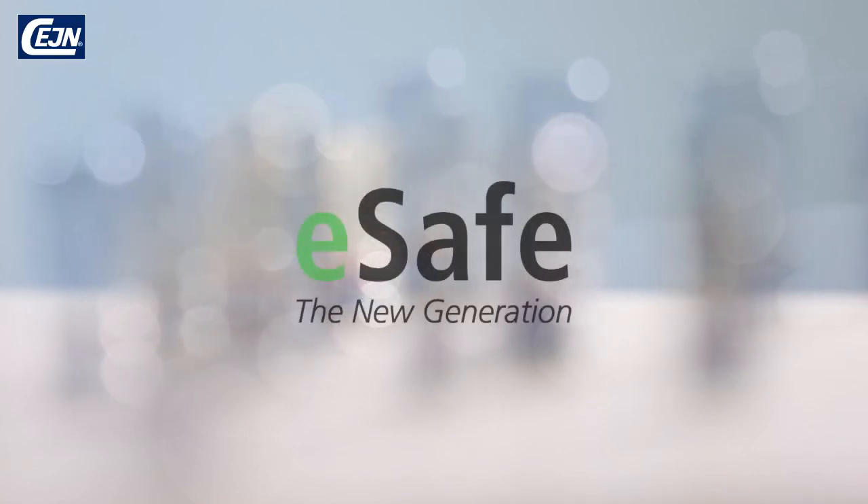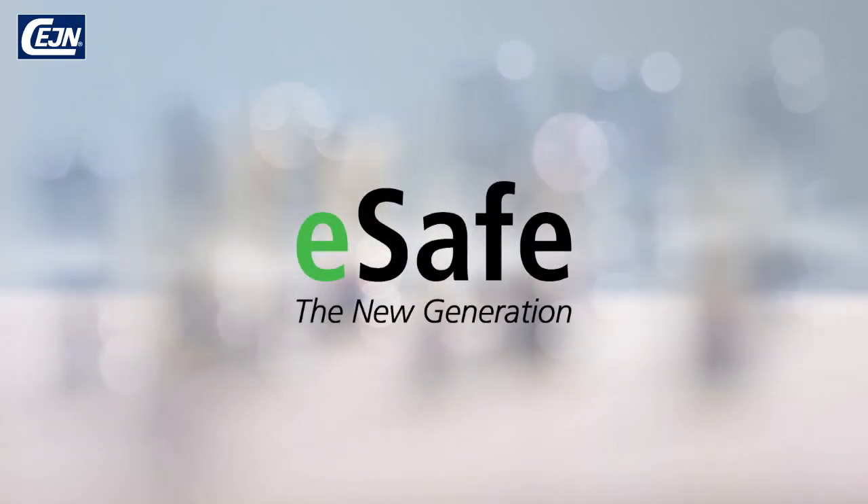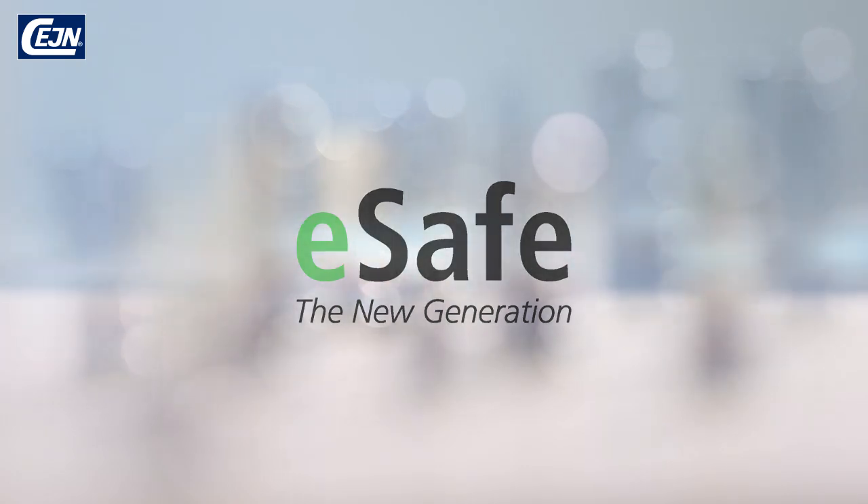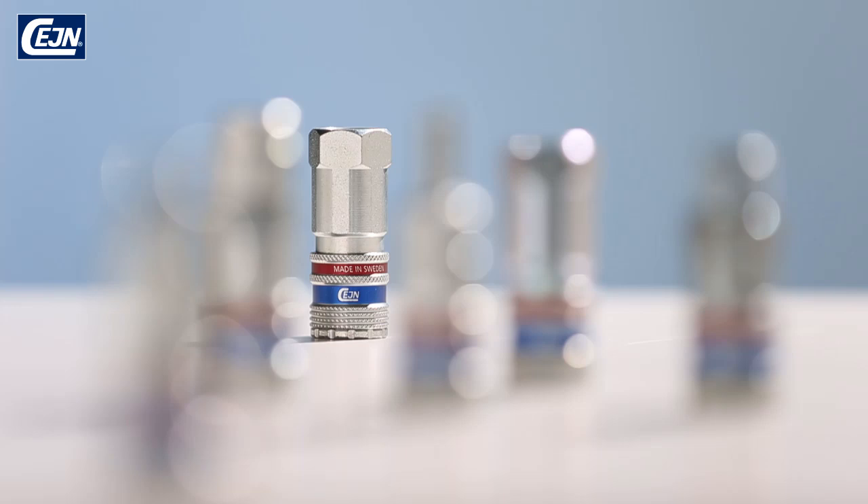E-Safe is the new generation of compressed air coupling from Seine. E-Safe's unique patented design offers all the familiar benefits of our standard couplings, but now combines safety with performance.